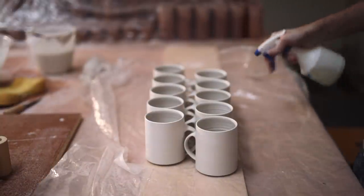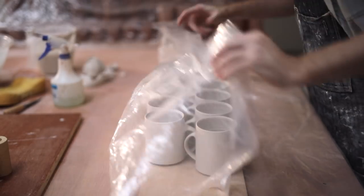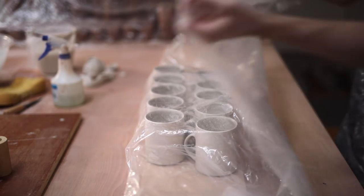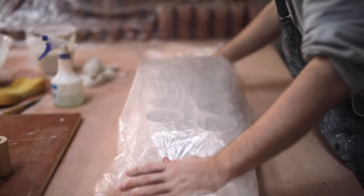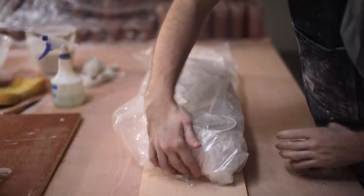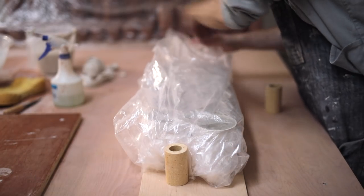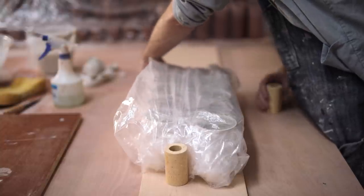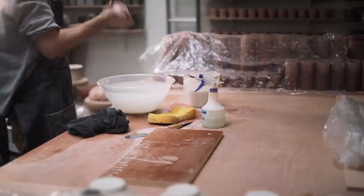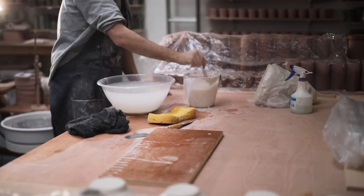Now, to stop the joins from cracking — which is notorious with porcelain — the thrown mug and the pulled handle are at different consistencies and dry out at different rates. So to prevent any cracks from forming around the handle joins, I spray them with a lot of water, and then tightly wrap them up with plastic, keeping them sealed like this for a couple of days. The idea is that whilst in this environment, both the handle and the mug will acclimatise to one another and become the same consistency. It's only after that's happened that I'll dry them out more thoroughly, allowing them to dry slowly for a couple of days beneath plastic, as it's rushing the drying process which causes pots to crack.